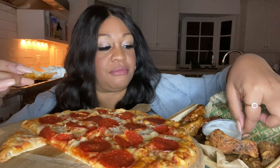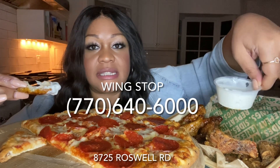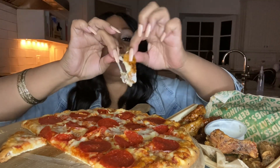Now this is ranch. Wingstop on Roswell Road — this is ranch. Y'all need to learn the difference between ranch and blue cheese. Let me pull the Bishop Ellis on y'all, let me get y'all together. Let me clean this bone. Clean the bone.